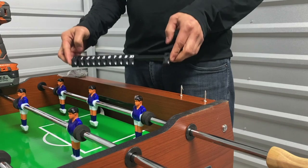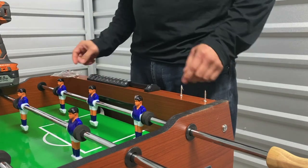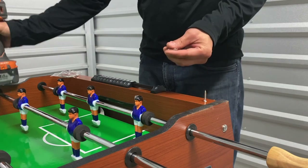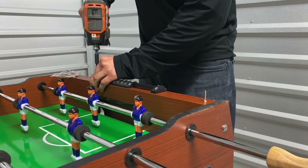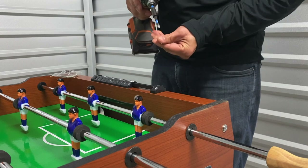For step eleven, we'll be attaching both of our slide scores to both end panels using screws H13. Line up the slide score to the center of the goalie hole, then insert your H13 screw and secure. Note that these holes are not pre-drilled, so you might need to apply some pressure when screwing in your screws.